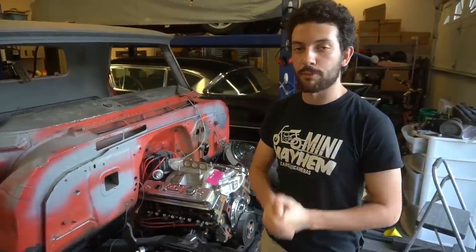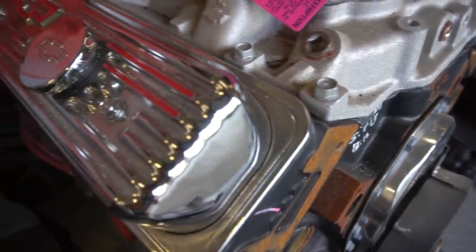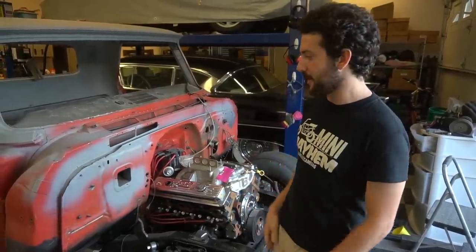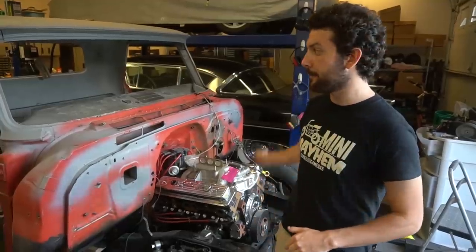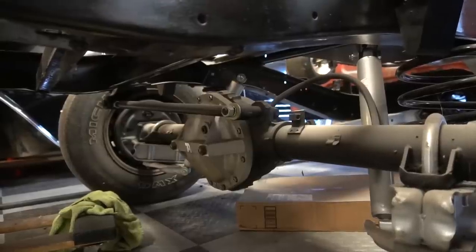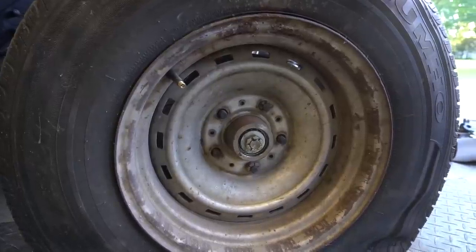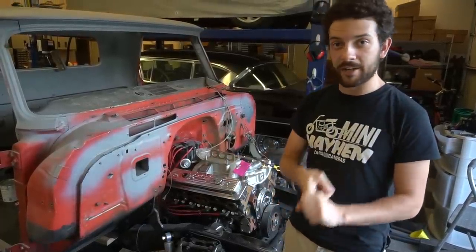The driveline is brand new. We have a 350 cubic inch Chevrolet Performance 330 horse, 385 torque crate engine — brand new, zero miles on it — backed by a Tremec TKO five-speed transmission with overdrive. Behind that is a 3.73 rear gear with positive traction. It's been converted to five-on-five lug, front disc brake conversion, and I have a power steering conversion. I'm planning on putting air conditioning in it.